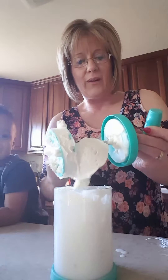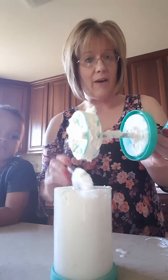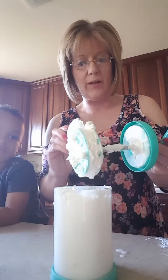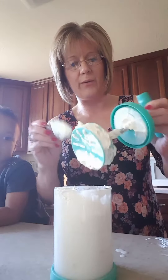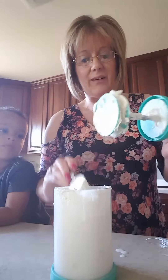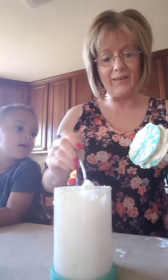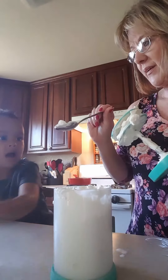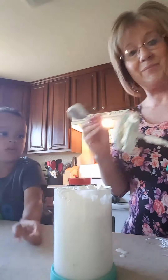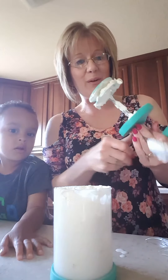So if you would like more of the whipped cream recipes, definitely let me know in the comments and I'll be more than happy to post them for you. You really can't go wrong. Oh, you're ready to try it now? Okay! All right, thanks guys. Have a wonderful day. Bye.